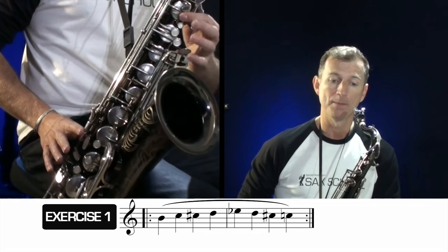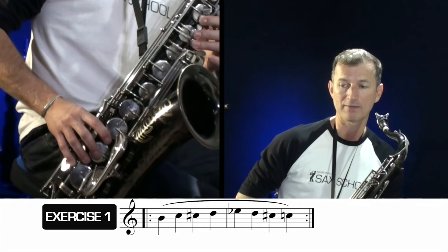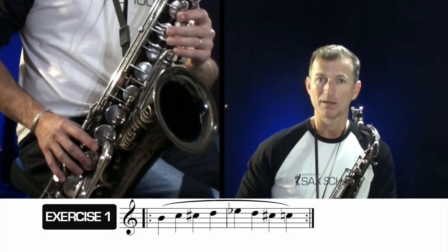Exercise one looks at the transition over the break on the saxophone — where we go from C to C sharp, adding our octave key, and then going up to D. It can be a bit lumpy because we're going from no fingers to coordinating all of our fingers. The exercise goes: B to C, to C sharp, to D, up to E flat with a little finger, down to D again, down to C sharp, down to C, and then back to the beginning again.